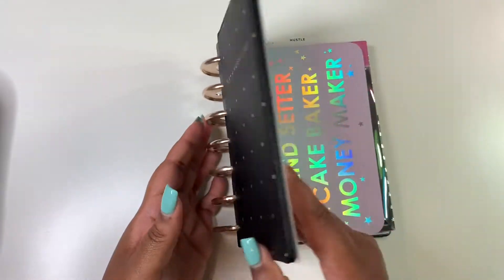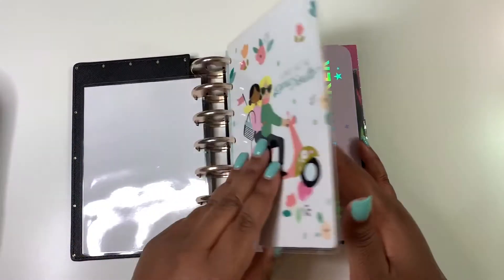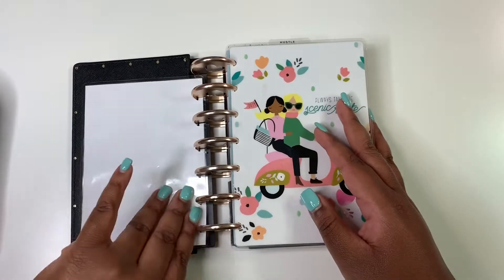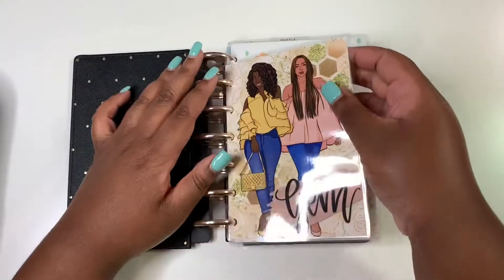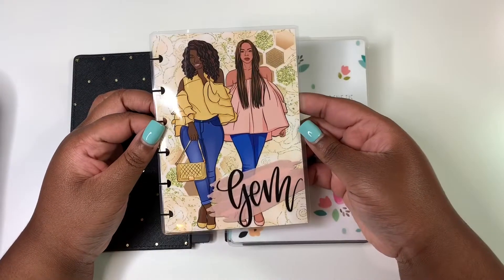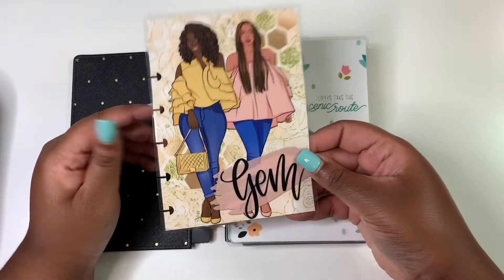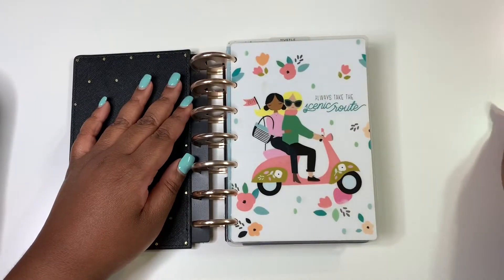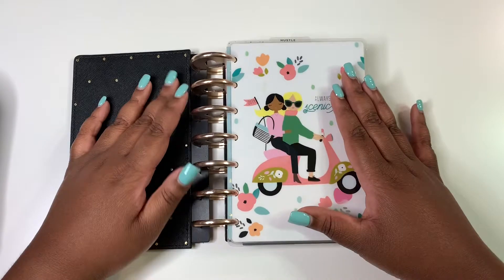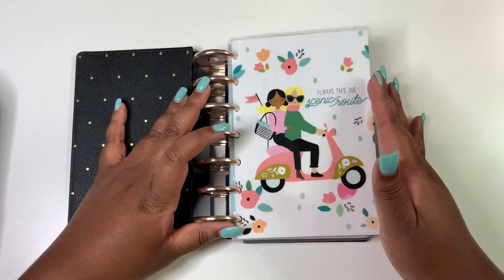The first thing I want to do is take it off of these expander discs and take out everything that I added to it as well. This right here is actually a freebie from Gold Mining Cocoa — I'm going to take that out and put it in my new 18-month planner.